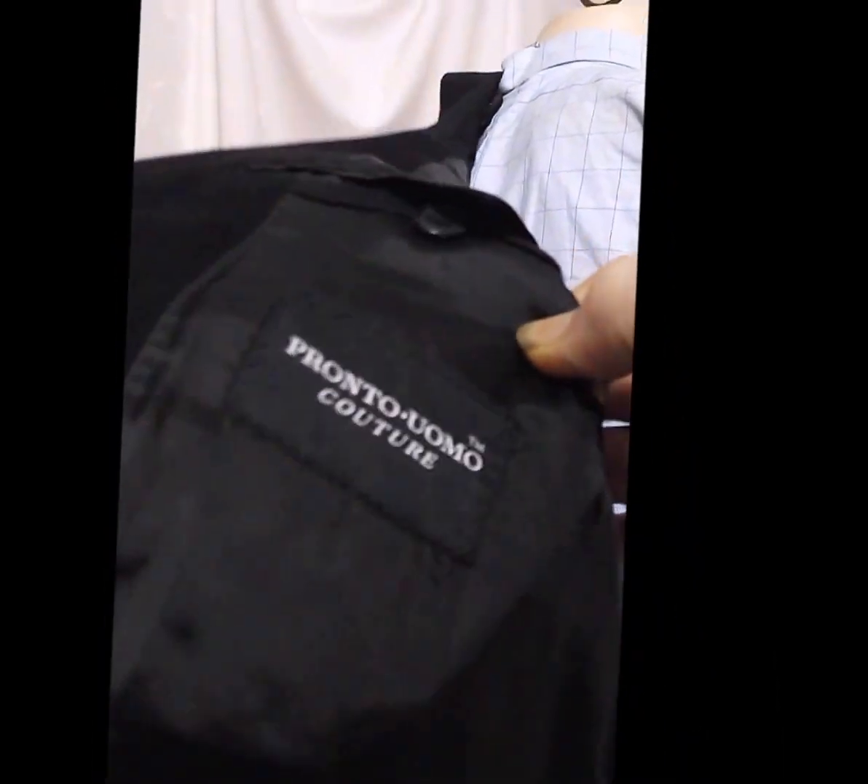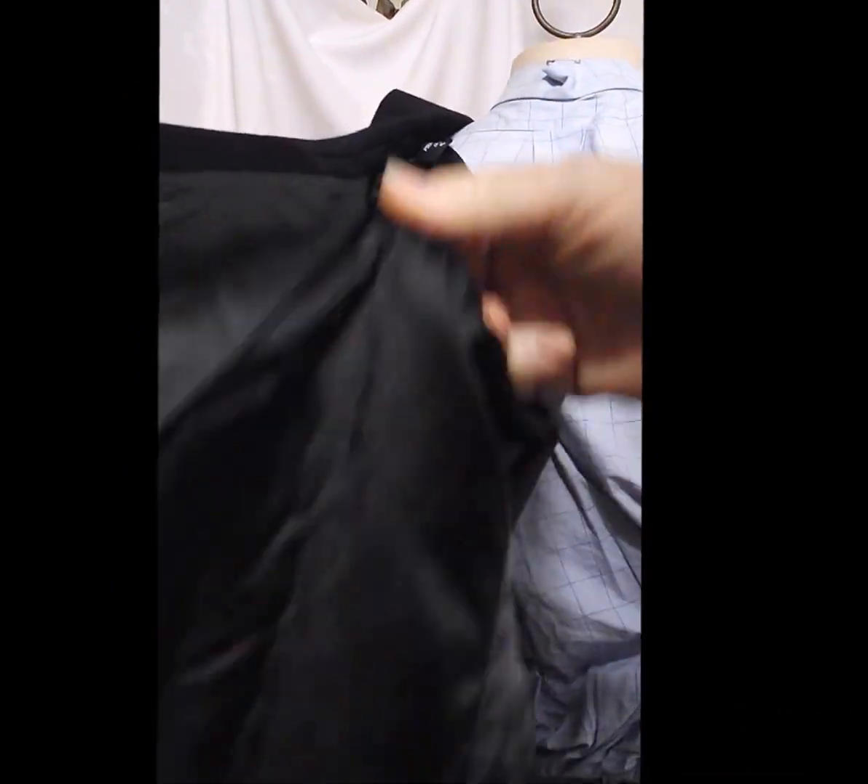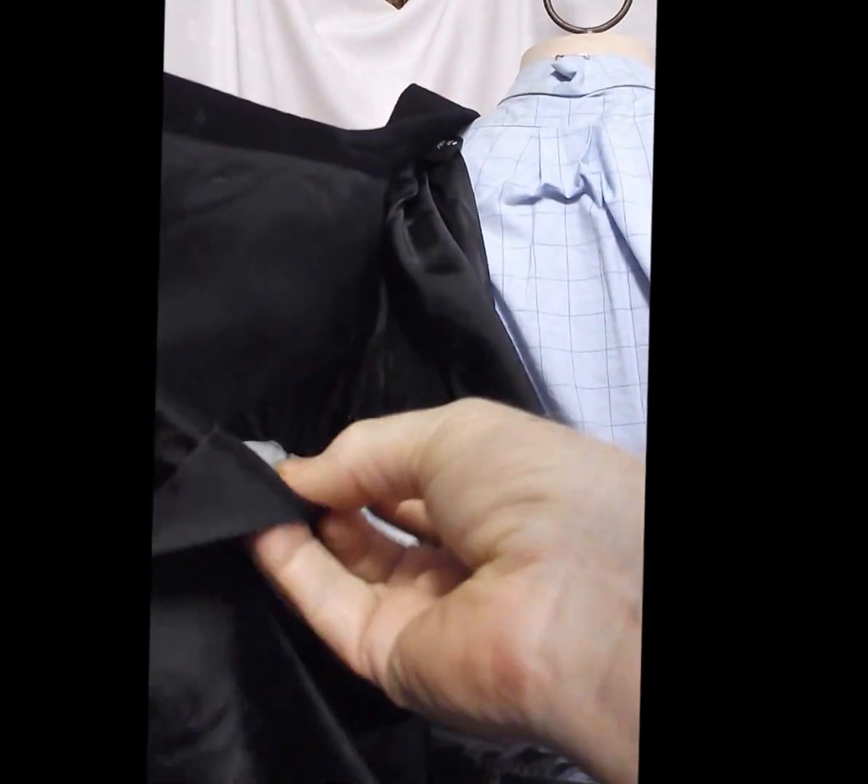Inside, you see the label — it's hand-stitched, and it has sweat guards.